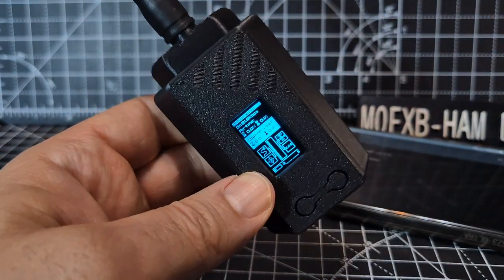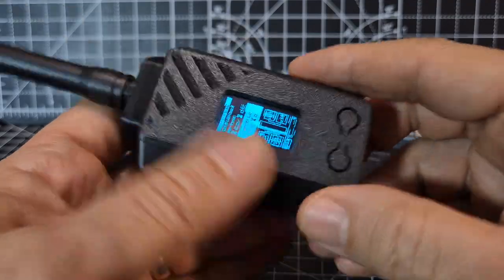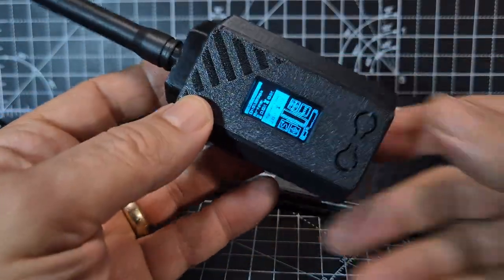Bye for now, 73. Thanks to ZeroFox3D.com for their amazing cases — and there are many. Bye for now.